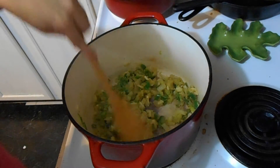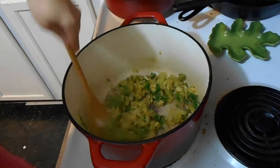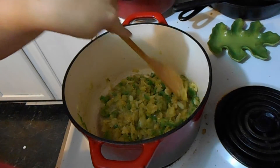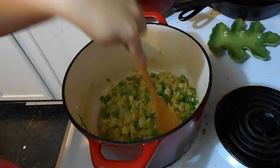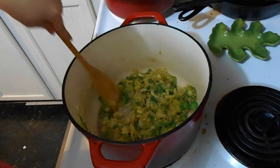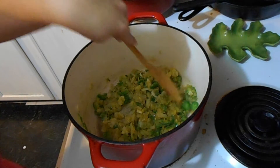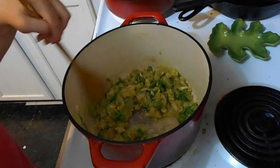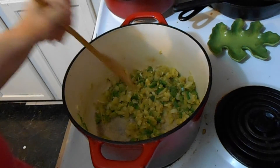It already smells so good. I have a fourth jalapeno that's thinly sliced that I'm going to put in at the end. I tried one and it is a potent, potent pepper — you can smell it — but that's how I want it. I want it to be potent.